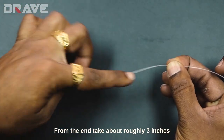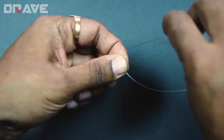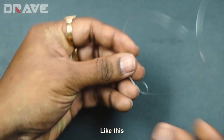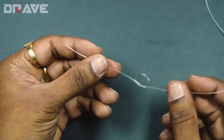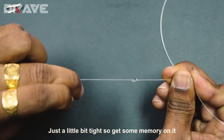To start the double loop knot, from the end of the leader take about roughly three inches, pinch it with your thumb and middle finger, then switch hands and make a simple knot like this. Pull it just a little bit tight so it gets some memory on it.